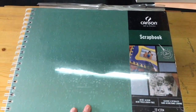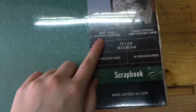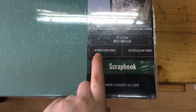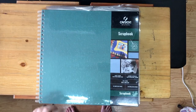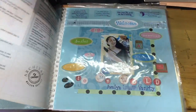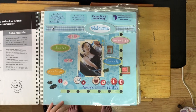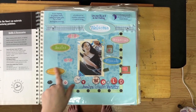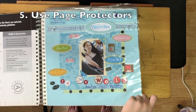Next one is the CanSot — this is a 12 by 12 inch scrapbook, it's wire-bound, acid-free, 20 sheets or 40 pages, and this is from CanSot. The first page says 'Welcome to My World.' I also have a scrapbook page protector for this one.